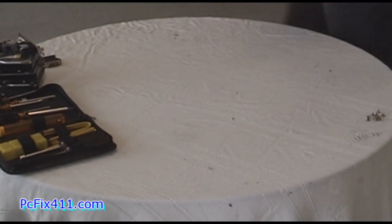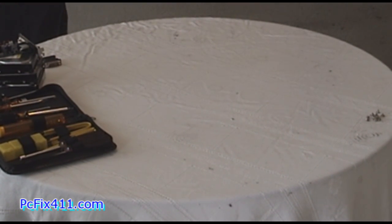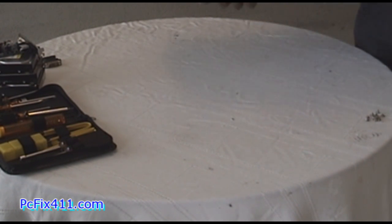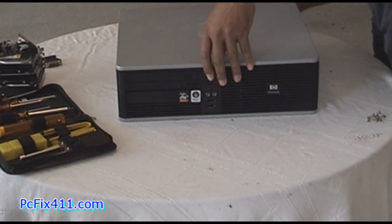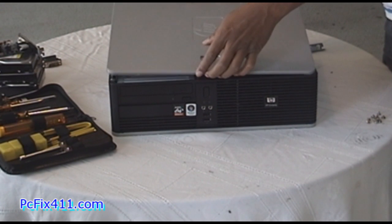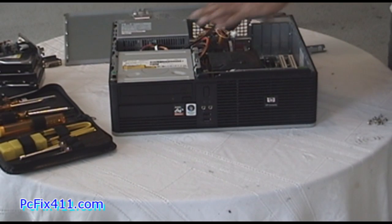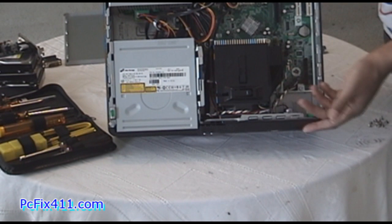Next we're going to install some of the stuff we got into another machine. Here's our other machine — an AMD Athlon 1600 processor running on XP. I'm putting it down on the table. There's a little lever here, I press it down and the top slides right out. Taking a look at what I'm working with — it's a pretty easy form factor to work with.